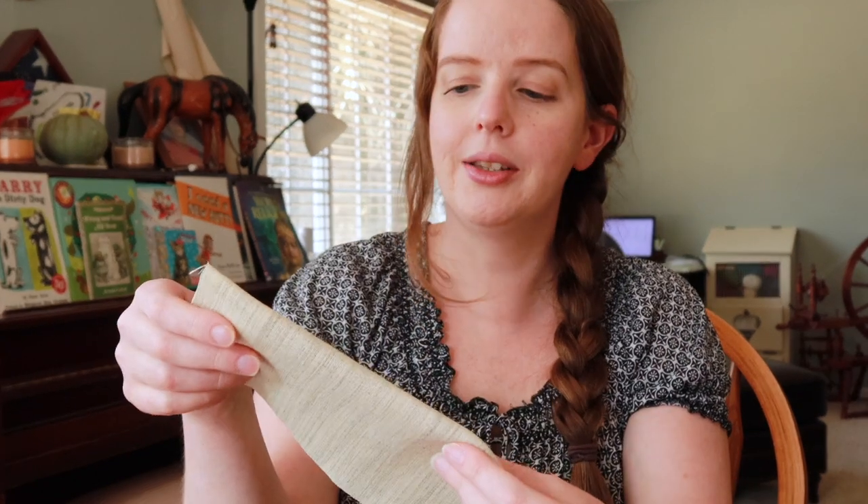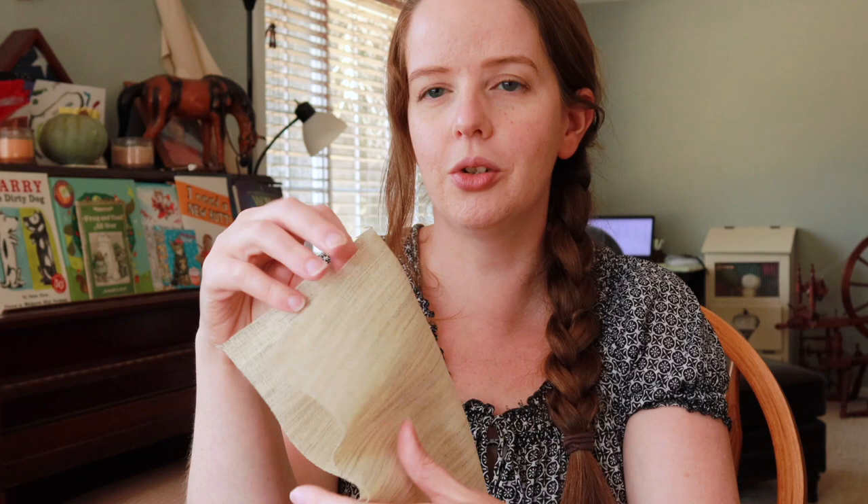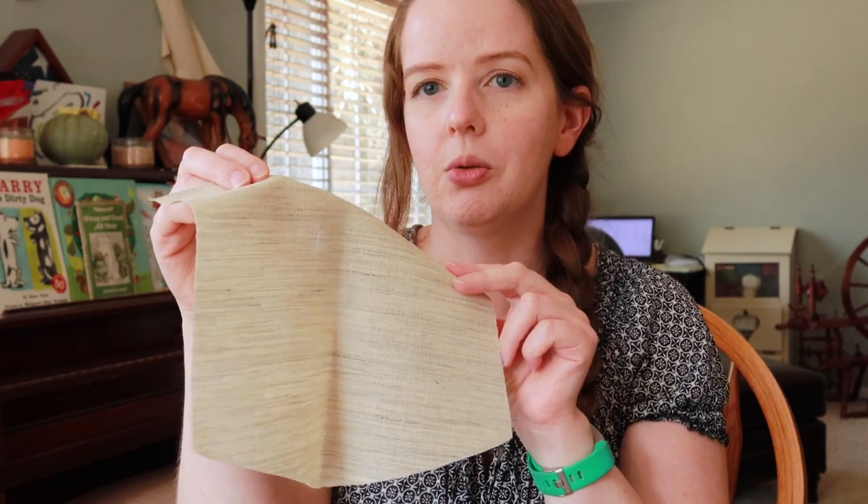I've got everything cut out. I need to interface it next. I had some hair canvas, so that is what I'm going to sew on, and then we can get to assembling.